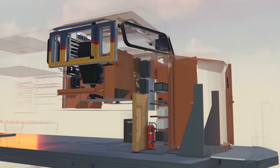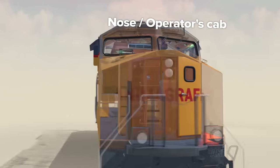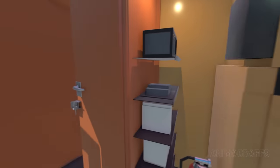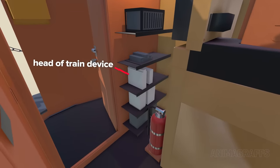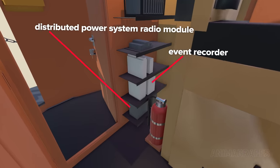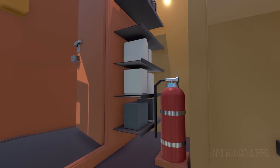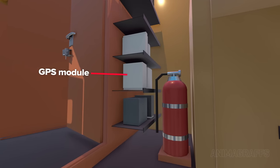Now let's head to the front of the locomotive for a tour of the nose and operator's cab. A door at the nose cab allows entry. Off to one side there's an electronics cabinet with a head of train device, which complements the end of train device. There's an event recorder, a distributed power system radio module that gives remote control over locomotives that are part of the train but not directly connected to the lead locomotive, a yard download radio which allows wireless event recorder data downloading, and a GPS module.